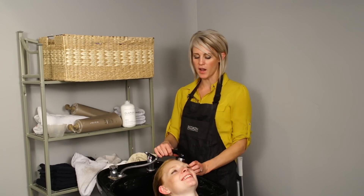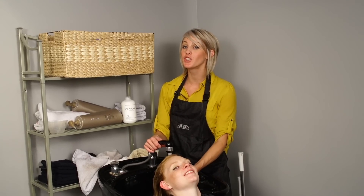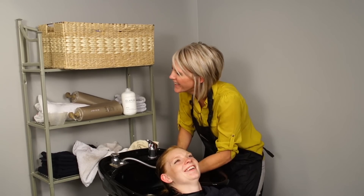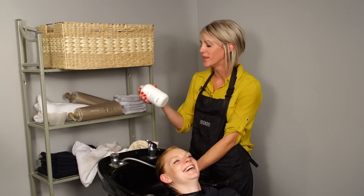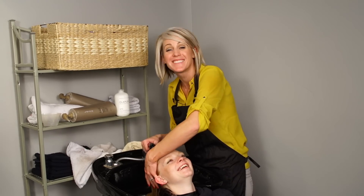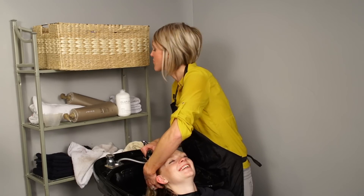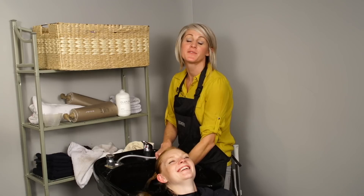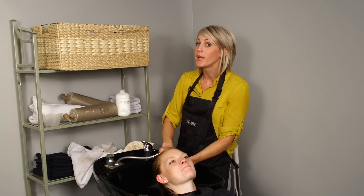I'm rinsing her hair out and as soon as I get all the color rinsed well, I'm going to put on the Olaplex No. 2 — numero dos. Then we're going to let it process for 10 minutes and then wash it with shampoo and condition it.